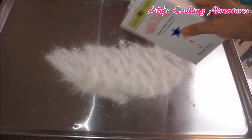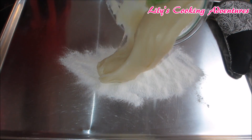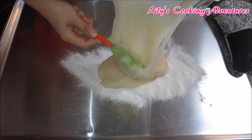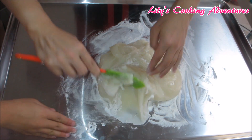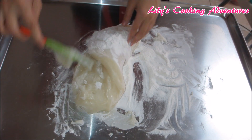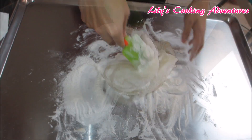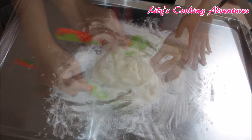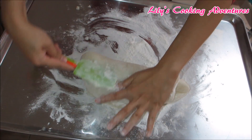Sprinkle mochiko flour onto the clean working surface, then transfer the dough onto the flour. The dough is very sticky, so make sure you cover your hands with mochiko flour. Keep on folding the dough and coat it fully with flour, then form it into a log.